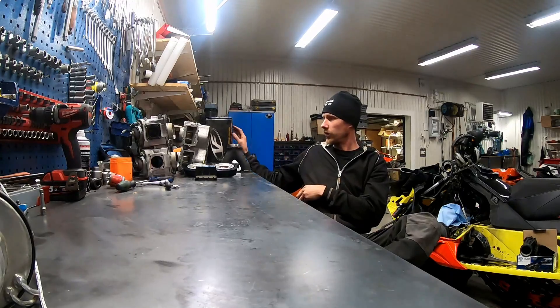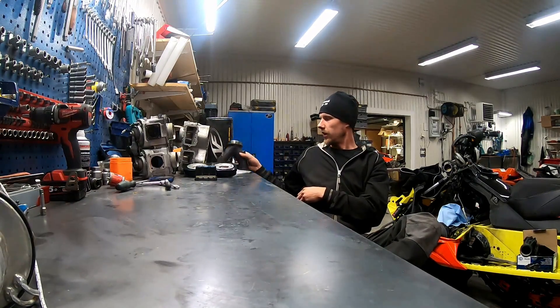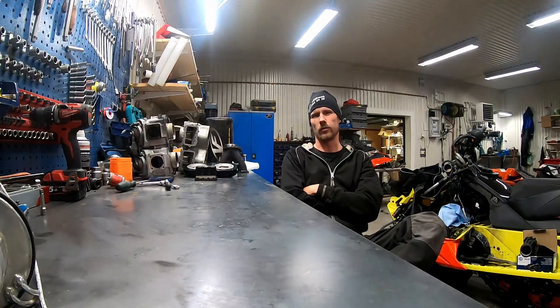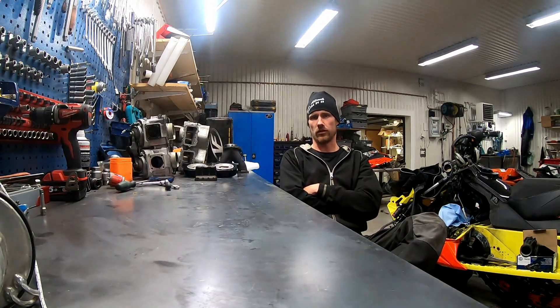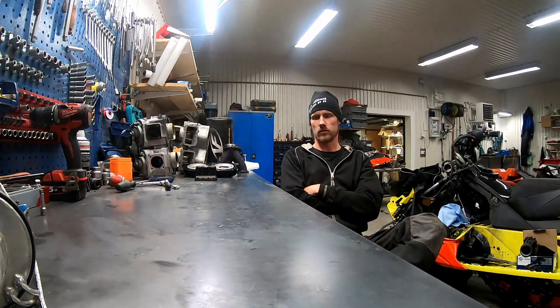We're going to continue after the WeForce reeds with the Y-pipe from D&D. We ended up last time starting with 149.6 horsepower and ended up with 156.7 with the Bondi box and some ignition, so we're just going to run it now and see what happens.